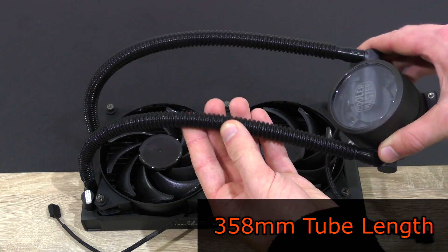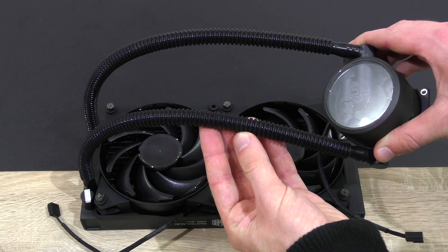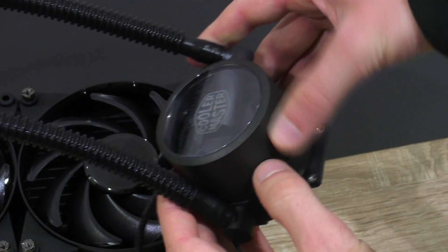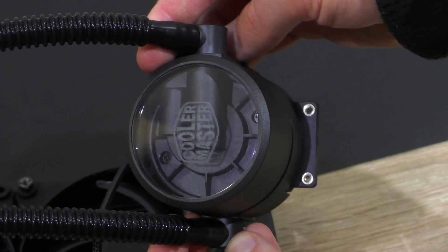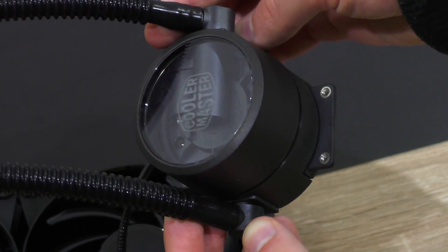358mm long, high-quality FEP tubing is used here, which according to Cooler Master should last longer than rubber. The tube diameter is 8mm. The tubes can be adjusted in angle on the pump, even though that does require some force. The pump unit is really heavy and has been completely redesigned, both when it comes to the aesthetics as well as the technology.